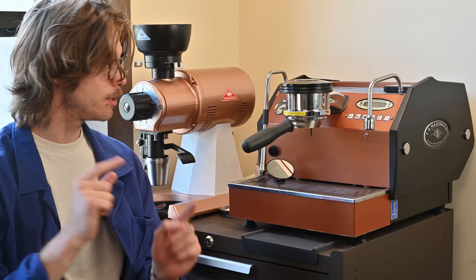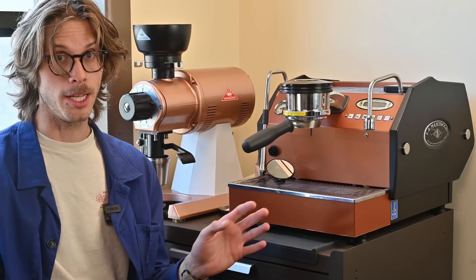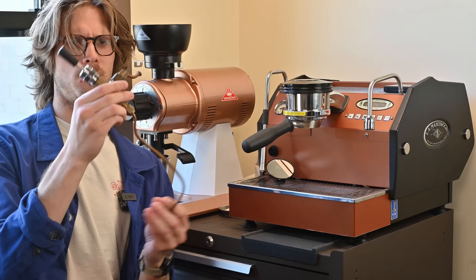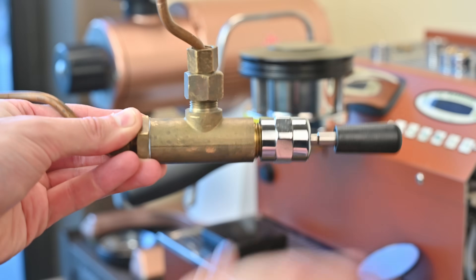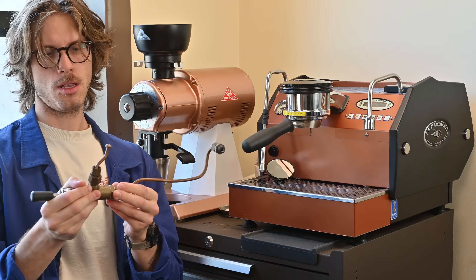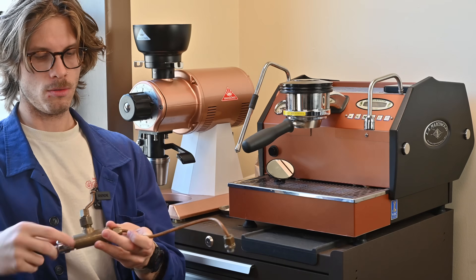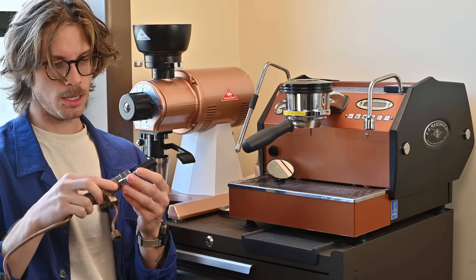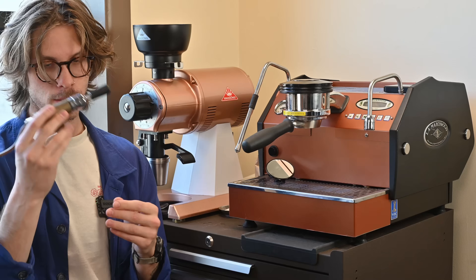To get right into it, the most unreliable part of a GS3, or really any commercial-grade machine, is this guy right here. If this is familiar to you, what this is is a steam valve. Steam comes in from here and lets it go out through there. These suck, honestly. If you ask any coffee tech out there, the majority of the work that they do is basically just rebuilding these.